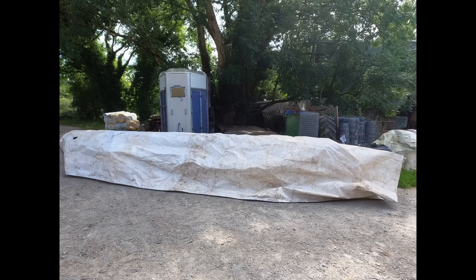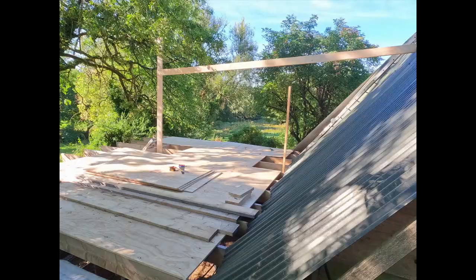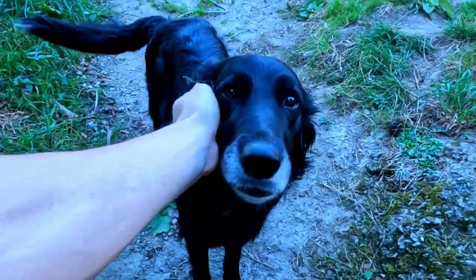That was all of the two hours I could spare that day. We did get to this point so I wasn't too unhappy, but we still have to insulate the entire floor. Moving to the morning of the following day, the plan now is to remove the sheets off the roof.